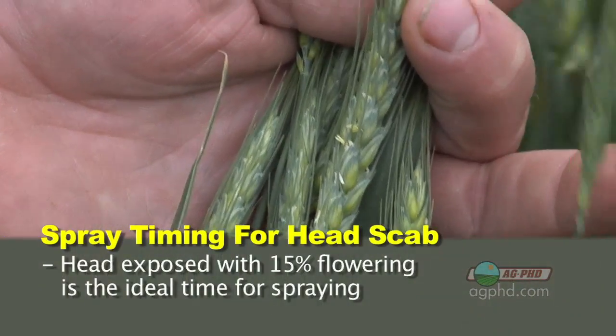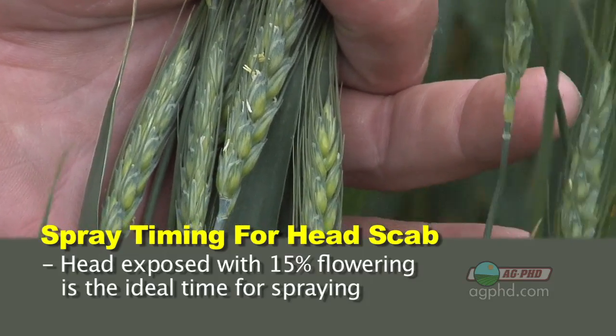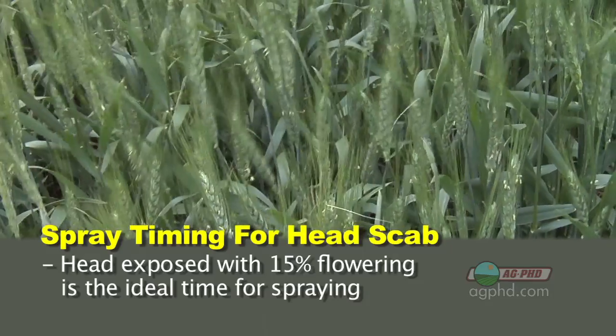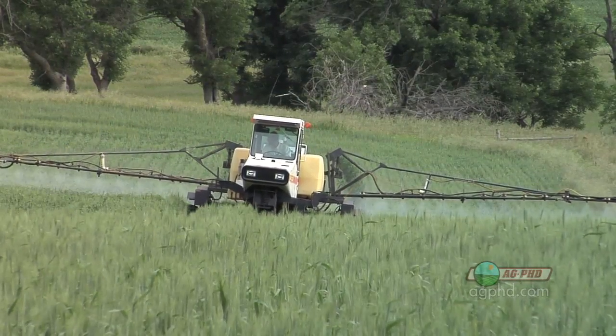If you want to spray a fungicide and treat Fusarium head blight, the head has to be out and you want to see just a few flowers on there. A lot of the fungicide companies will say 15% flowering — you want to see some of those flowers on that head. It's a very narrow window. You're not going to hit the exact timing just right for every single plant. The key is understanding that early season fungicide or even fungicide sprayed at flag leaf timing is not going to give you much help on head scab. You've got to spray once the head comes out.